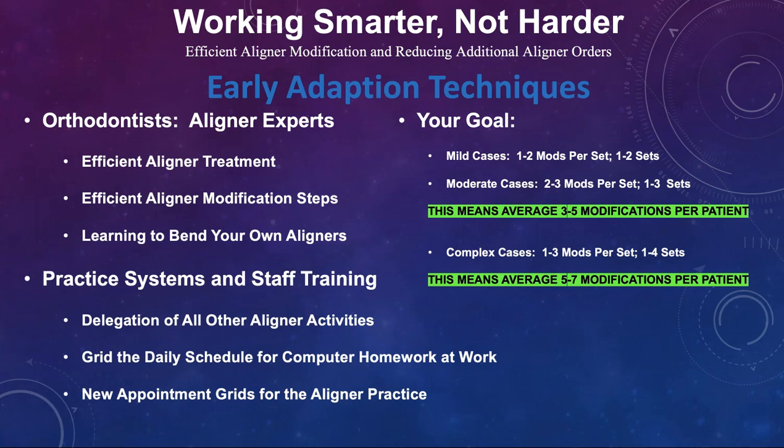You're getting your cases done in three to five modifications for simpler cases, and even the more complex only seven — and not 25.